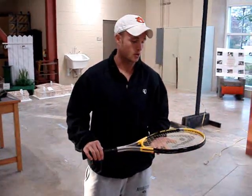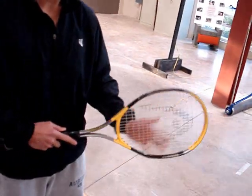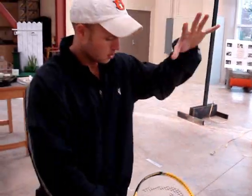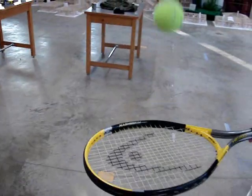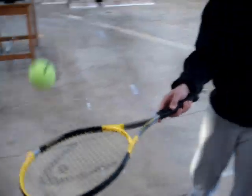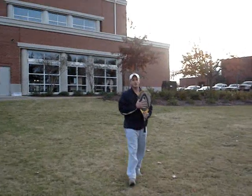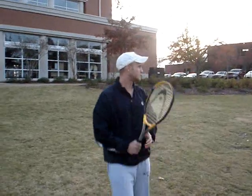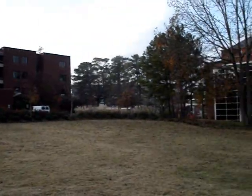Just like post-tensioning in a concrete beam, the strings are pulled tightly through, wound, and then cut. This allows all the tension to transfer from the strings to the racket itself. This way the ball bounces off and the stress is pushed out that way. I'm about to demonstrate the stress on the strings, how it's converted to the racket and the ball is forced off. And there it goes.